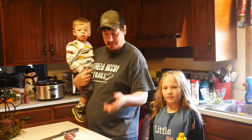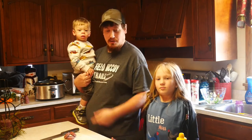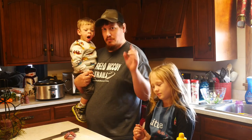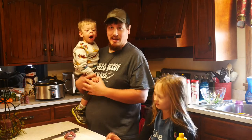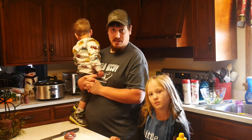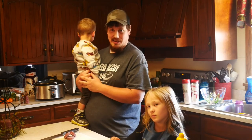Alright guys, that's it — that's how you make hot dogs and trail bologna. I hope you guys enjoyed this video. Please don't forget to subscribe and like the video, we would appreciate it. Hope you guys enjoy the rest of your day and we'll see you in the next video. Bye.